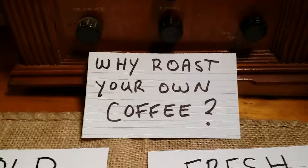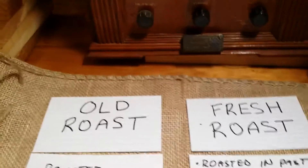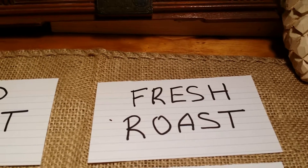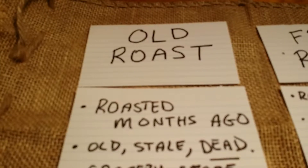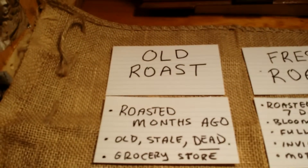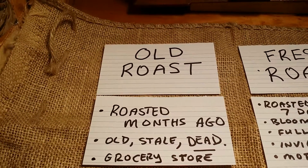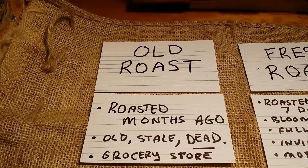Alright, so what I did was, in my own terms, I have categorized old roast versus fresh roast. Old roast coffee is something that I would consider roasted months ago. It's old, stale, and dead, and these are the coffees you find at the grocery store. When you start roasting your own coffee, this particular aspect will be the first thing that you notice in the old roast coffee — that it is old, stale, and dead. And what do I mean by that?